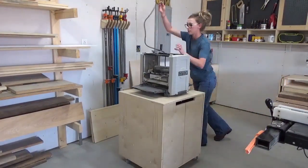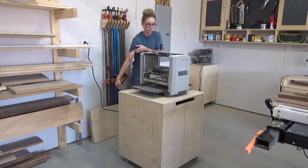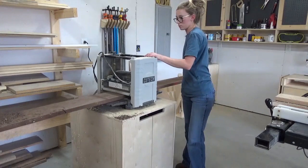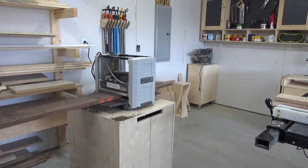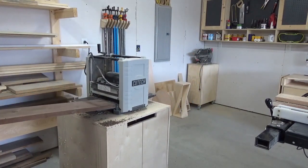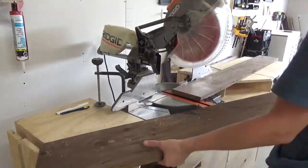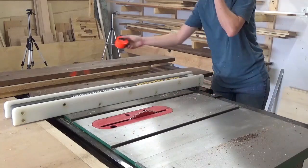I made this caddy out of walnut. If you remember a few projects ago, I mentioned that a co-worker of mine gave me a stack of rough-sawn walnut earlier this year. I've been slowly working my way through it, and that's what I wanted to use for this project. So the first thing I needed to do was plane it all down smooth and flat, then trim it down on my miter saw and clean up the edges on the table saw.